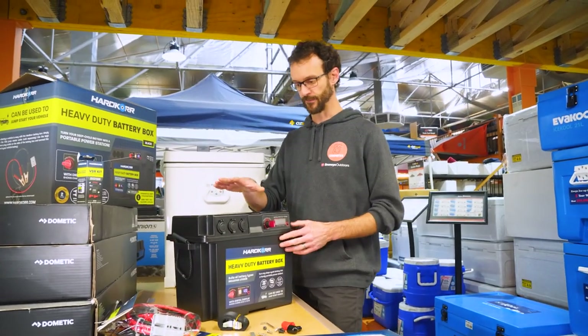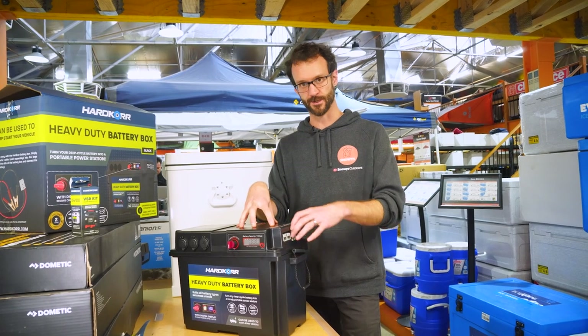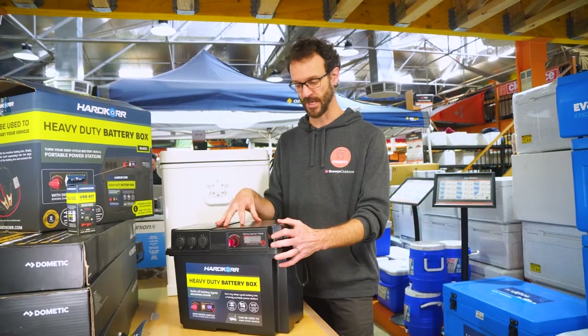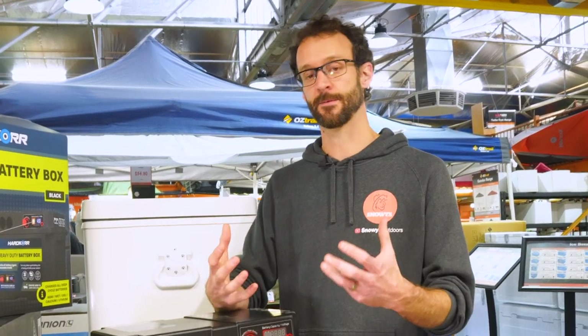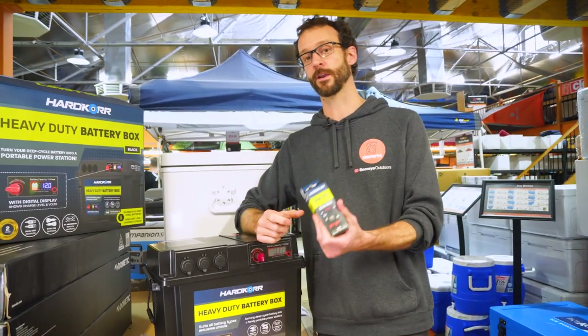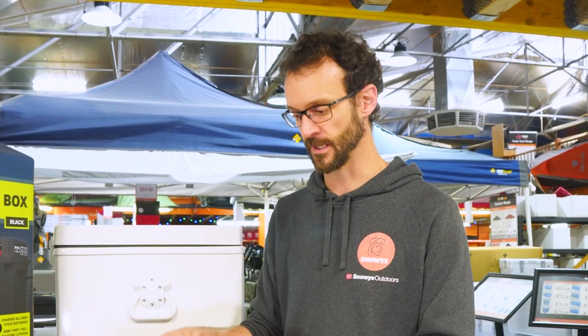A common question is: can I use a DC-to-DC charger? Yes — it sits between this battery and your car battery and gives a better charge. If you just want a dual battery setup in your vehicle, add the VSR kit inside; there's also a dual battery wiring kit from Hardcore to make that easy. The VSR cuts out at 12.8 volts and cuts back in at 13.2 volts to make sure your main battery doesn't go flat.